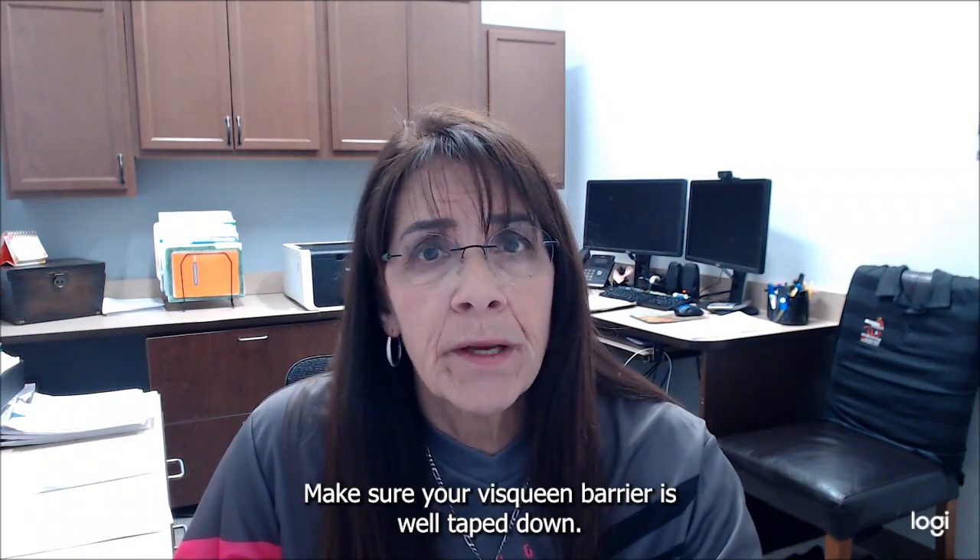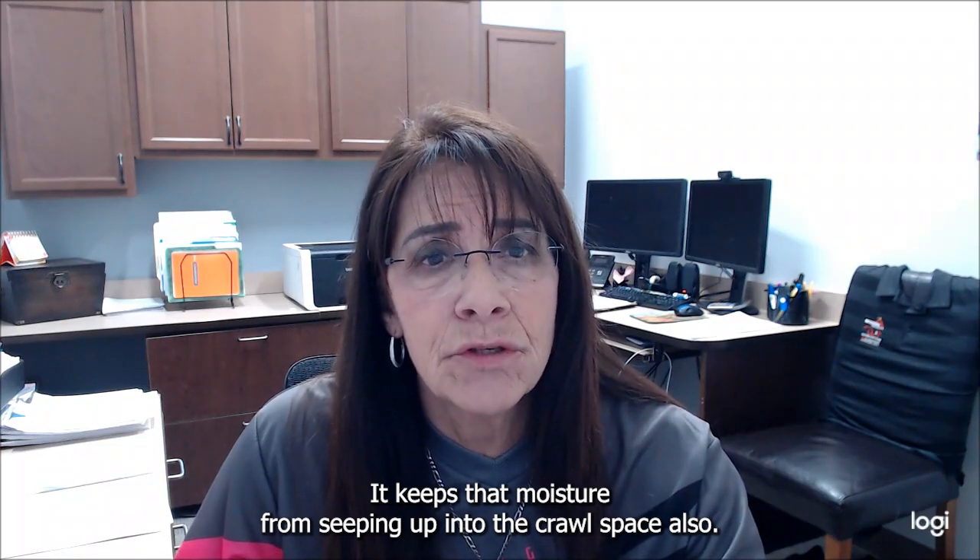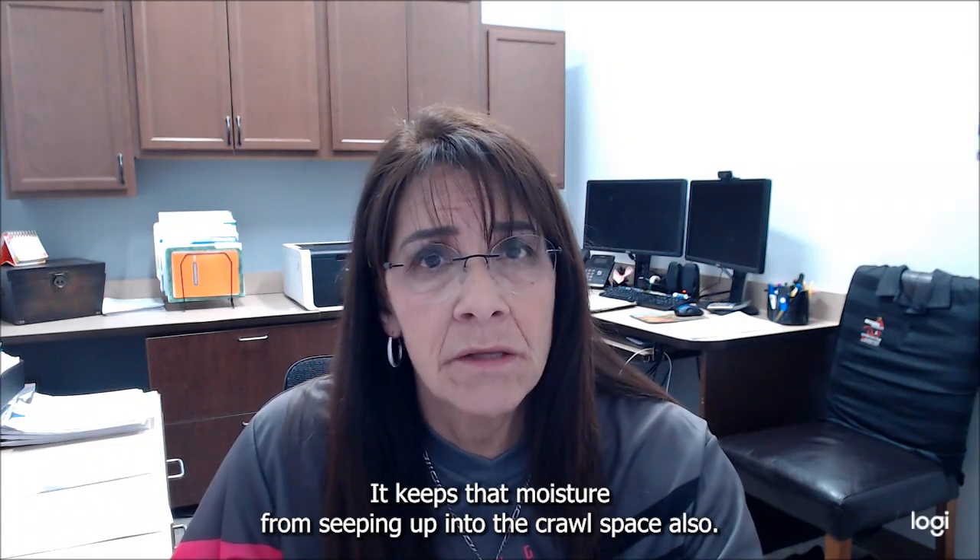Make sure your visqueen barrier is well taped down — it keeps that moisture from seeping up into the crawl space.